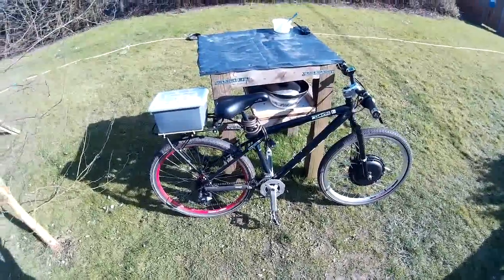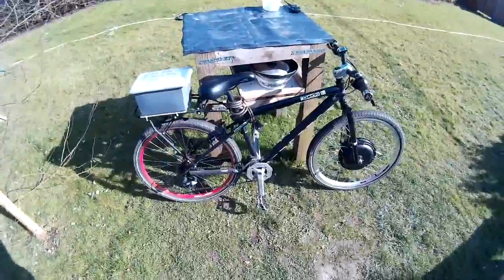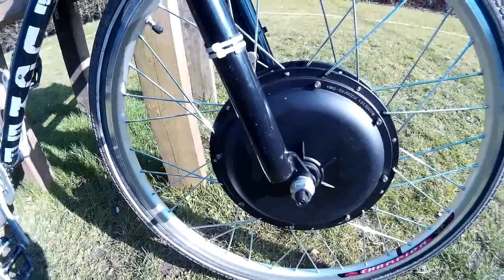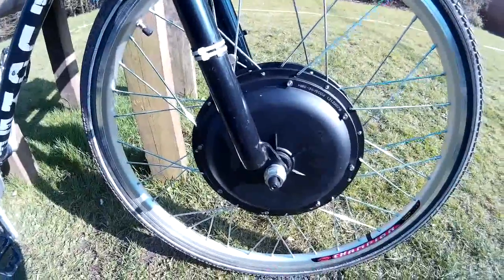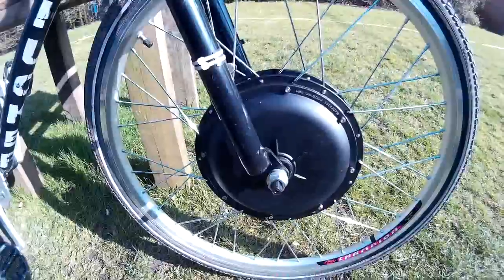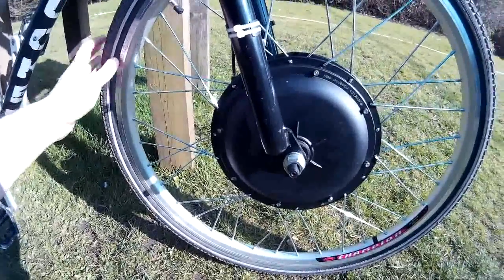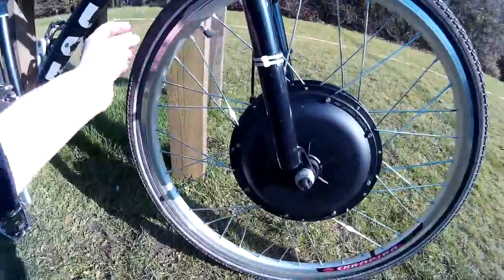This is my DIY electric bike, built it a while back. This is the electric hub motor that I bought off eBay — I'll put a link in the description to where I got it from. It's a 500 watt 36 volt electric hub motor. It came ready assembled with a tyre on it; this isn't the original tyre, this is the one that I already had, so I switched it over.